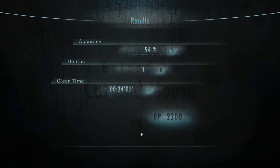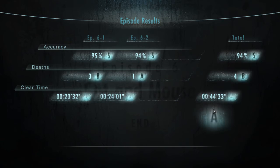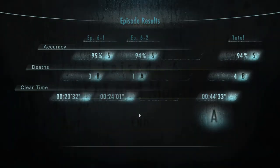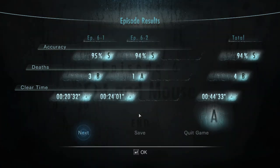Oh man, let's see — S ranking, right? I should get a... oh, so we get an outfit! Okay cool, that's cool. Kind of looks like a girl in this picture. Saving content. I think this might be a good place to pause.